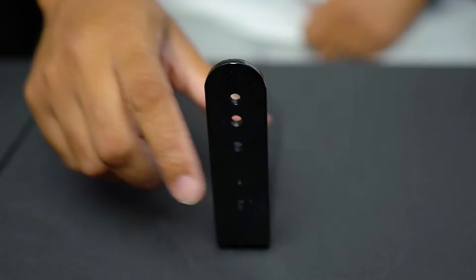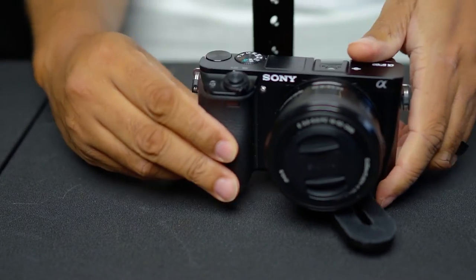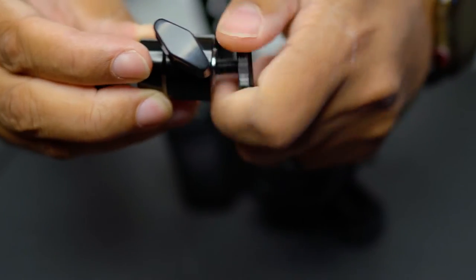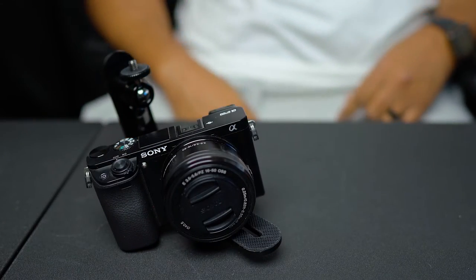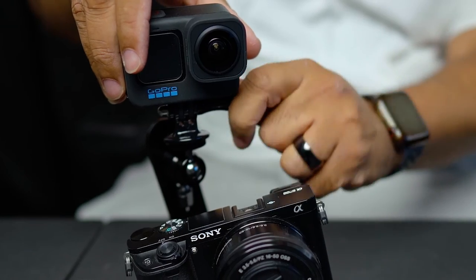Now for the quick setup. All you will need to do is connect the L bracket to your camera and offset it a little to decide if you want to still be able to use your camera's EVF, or electronic viewfinder. Now you will connect the ball head swivel adapter and position it like so. Attach the tripod adapter, and last but not least, you are now ready to attach your recording device.